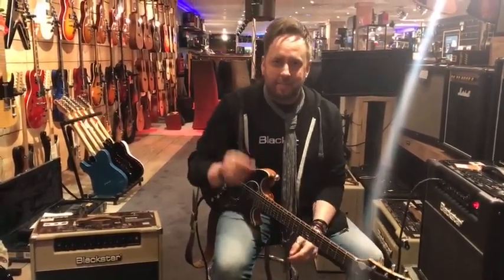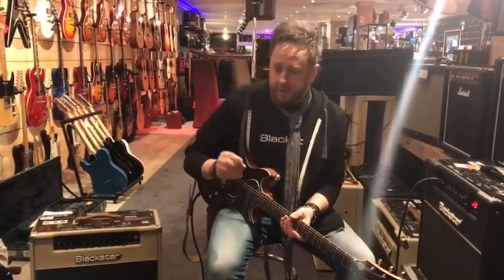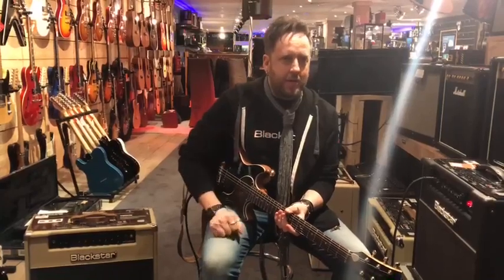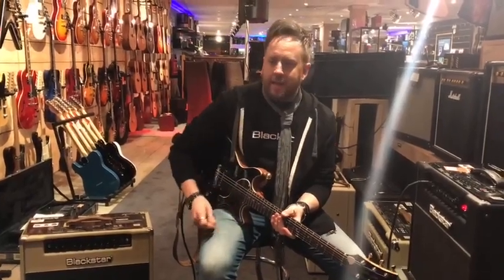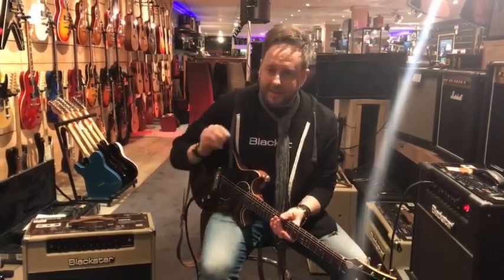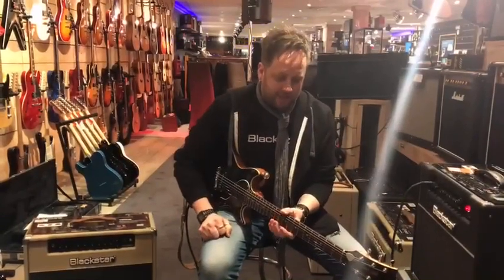He handed me some picks, and the truth is I was always used to using maybe 0.73mm size. When I felt the Chicken Picks it was sort of like, I don't think I'd ever use those — it's a little bit too thick for me. But I kindly accepted the offer.